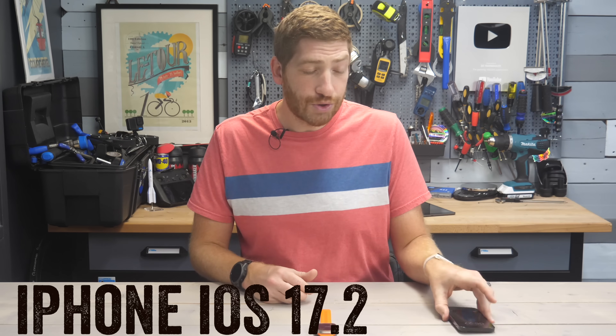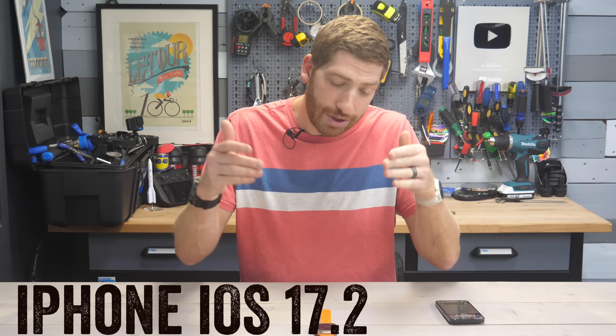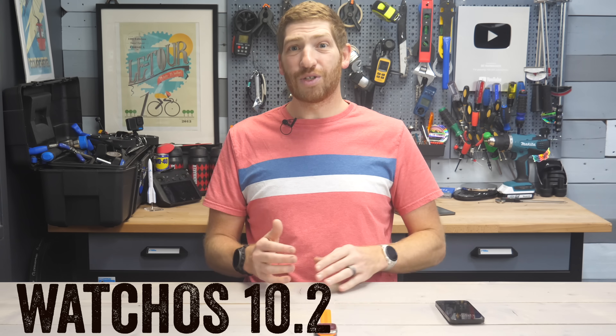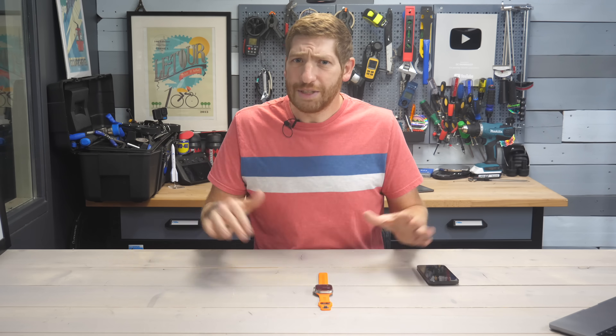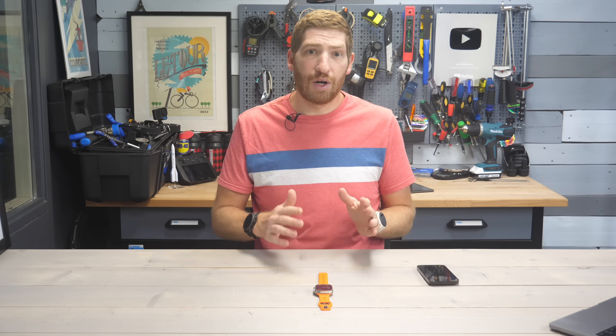To get this working for TrainingPeaks, you need to ensure that your phone is up to date, then ensure that your watch is up to date, then finally ensure that the TrainingPeaks app on your phone is also up to date. Once that threesome is complete, you are ready to get started.